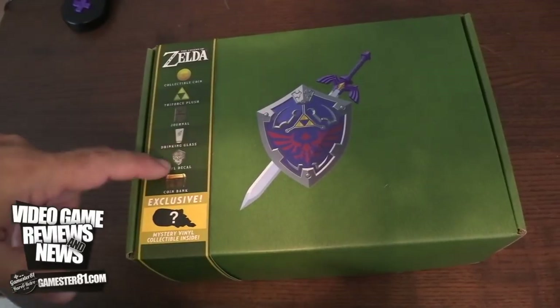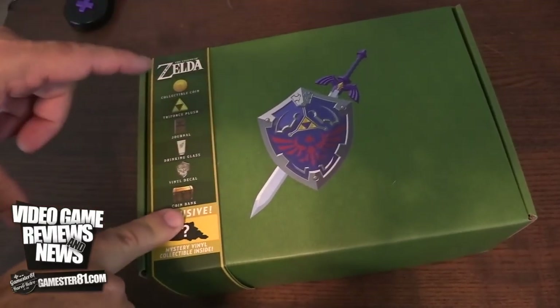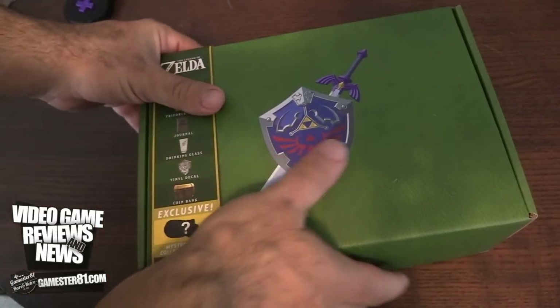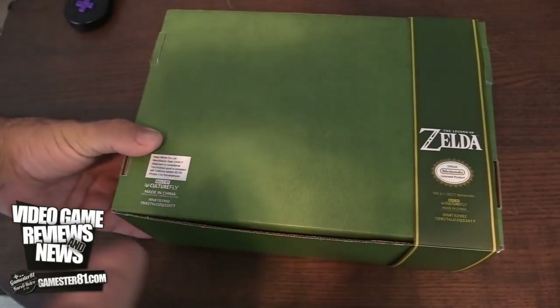Without any further ado, let's check it out. First off, let's take a look at the box. The sleeve comes off and it shows you what comes with it: Triforce plush, a journal, drinking glass, vinyl, decal, coin bank, and as I mentioned before, an exclusive item. Very cool box — if anything else, the box is cool. Let's see if this is worth the 30 US dollars that it retails for.